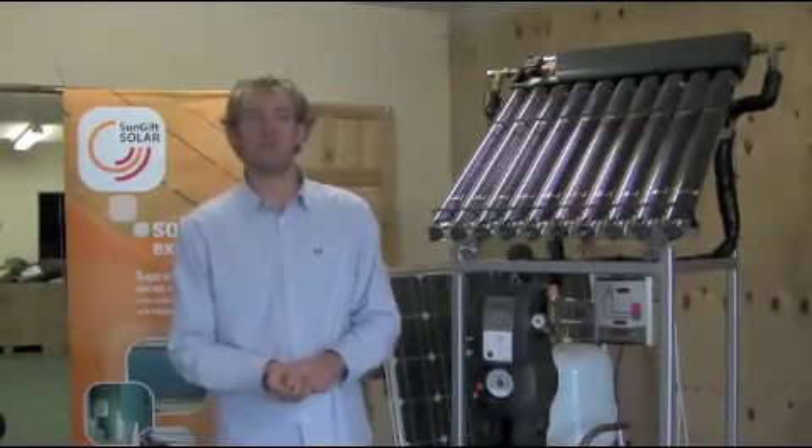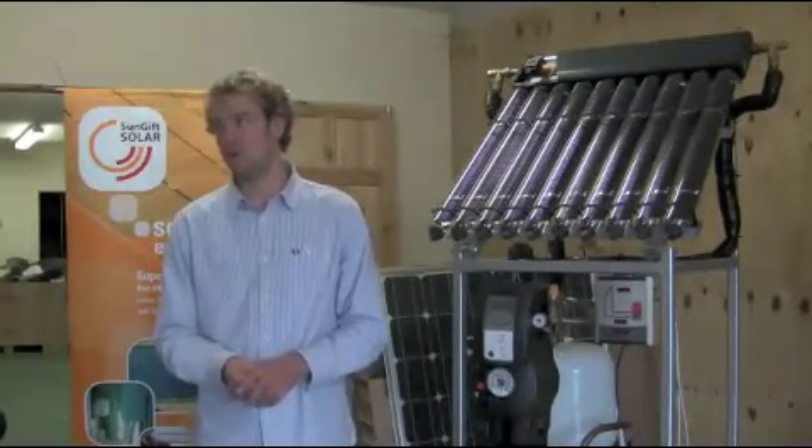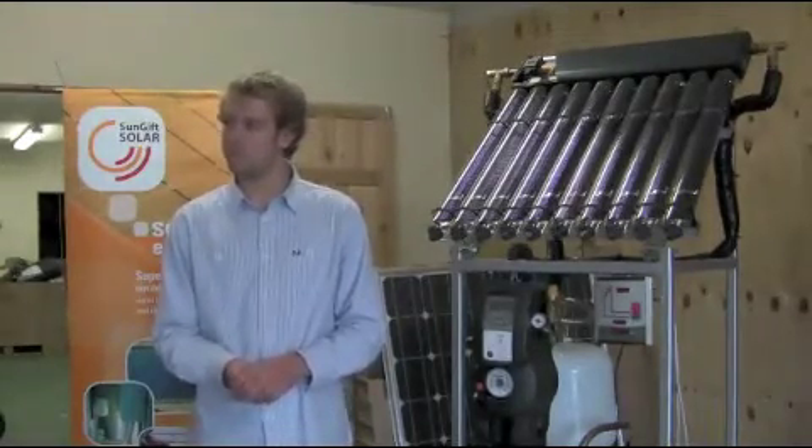In most cases, we fit new cylinders. We believe that the additional cost involved with fitting a new cylinder is far outweighed by the efficiency gains and the life of the system. And what is the right size of cylinder? The right size of cylinder is a very tricky one.